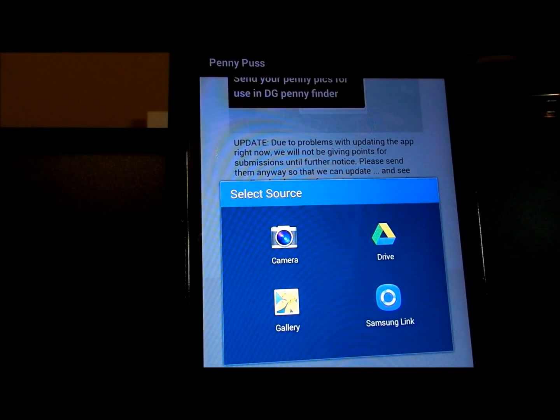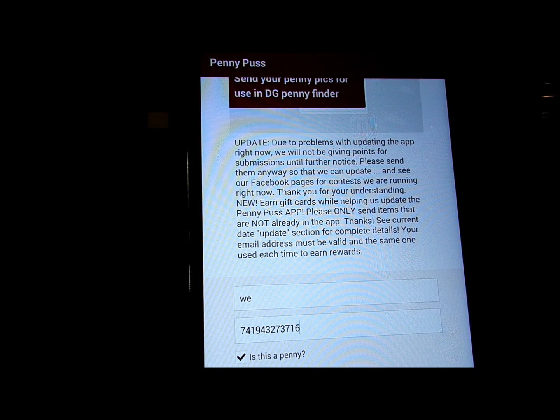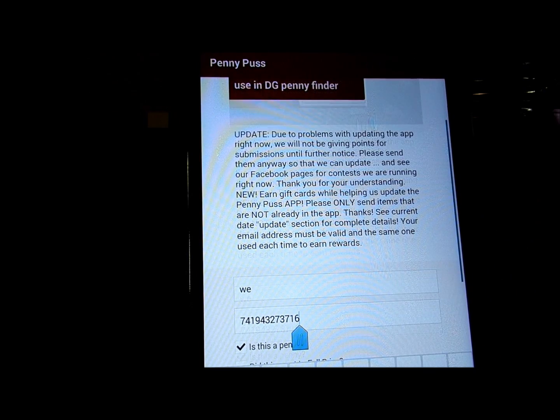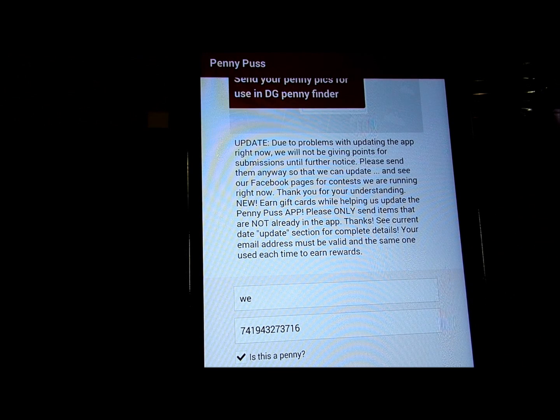Then you want to take a picture of the item and save it. After you put your full email in there — I don't want to put my email on YouTube though — but after you put your email in there and the photo finishes loading... it's a little bit slow, I don't think I have very good connection right now. My battery is only about half charged. Okay, there we go. Then you put your full email in and you're going to submit it, and then I can update the app with it.